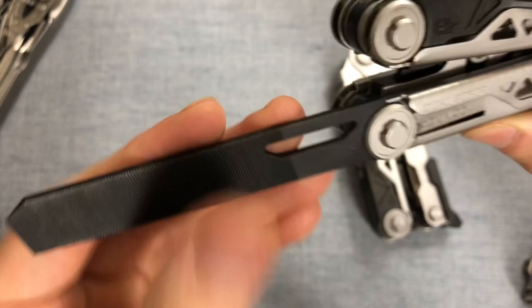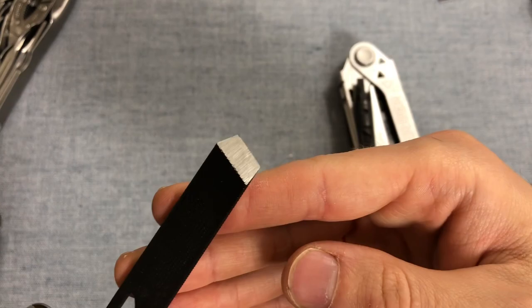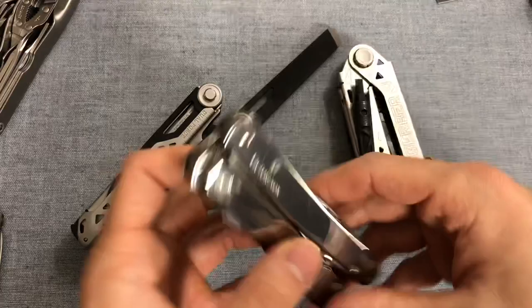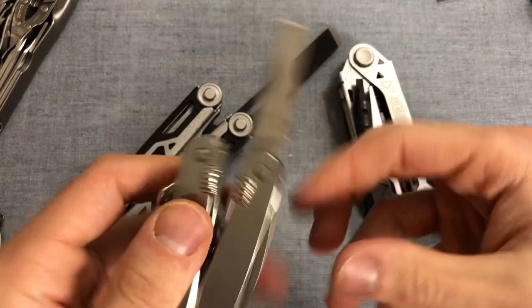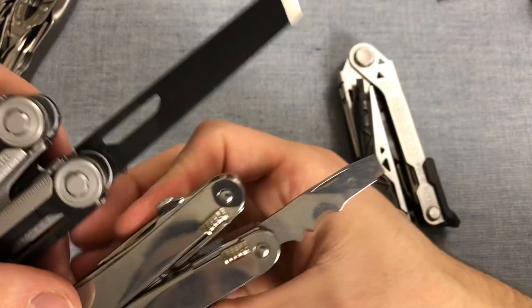Next to the driver we have a file, and we actually have a good file. There's a single cut side, a double cut side, and an edge file. On the tip we have a chisel. This is unusual, especially for Gerber — I've never seen them do a chisel before. The only other tool I have with a chisel is the Swiss Tool Spirit MX, which has a sort of multi-blade with a chisel at the tip, kind of a package opener and wire stripper. But you can see these chisels are on completely different scales.